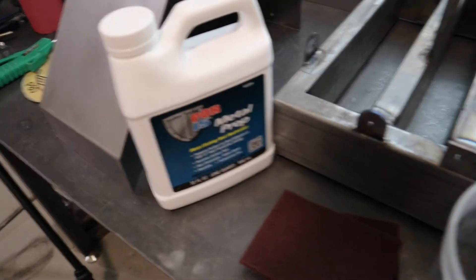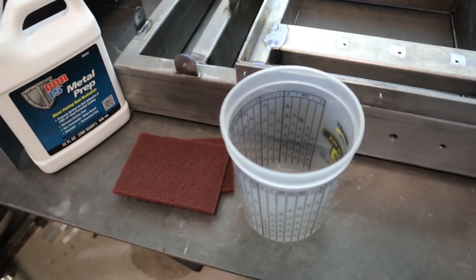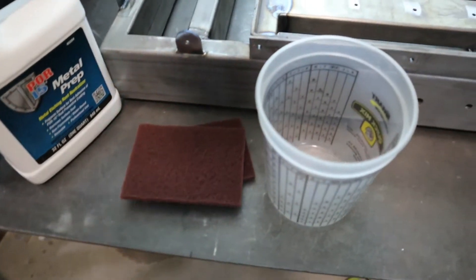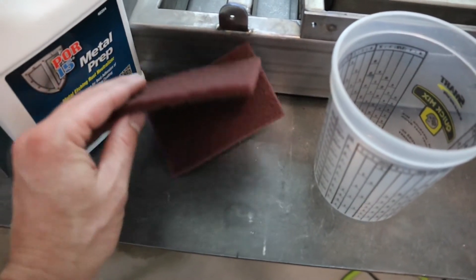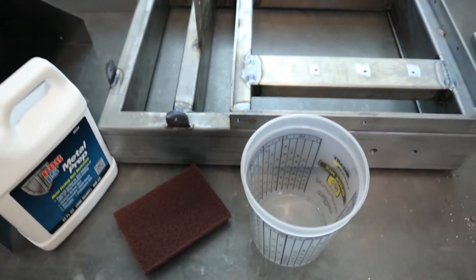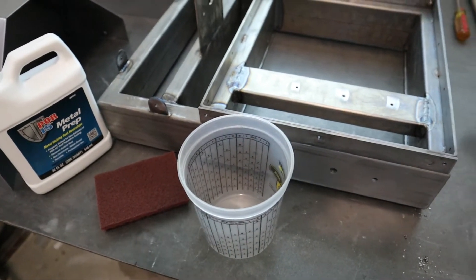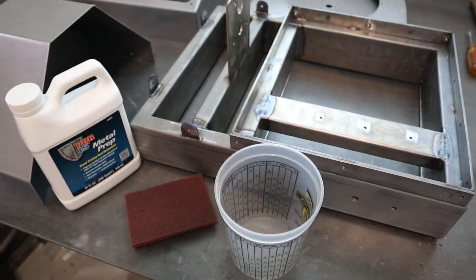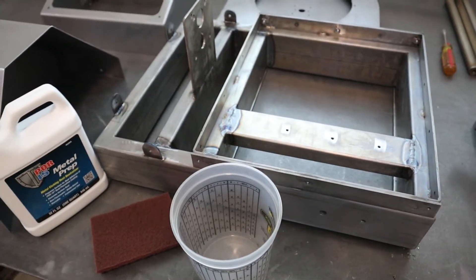We're just going to take some of this metal prep and pour it in the cup. We're not going to dilute it at all - you can, but typically I'll use it at full strength. Then we'll just use some of these Scotch-Brite pads to remove some of the surface rust that the DA didn't take off. After that we'll rinse it with clean water and blow it off with air and let them fully dry. Then we'll pretty much be ready to paint.